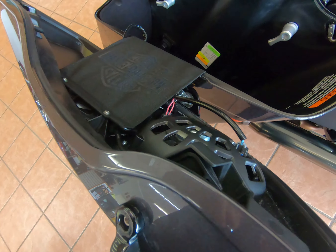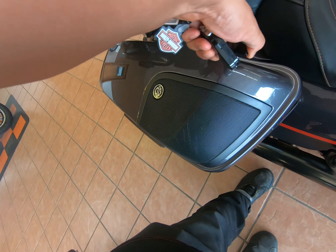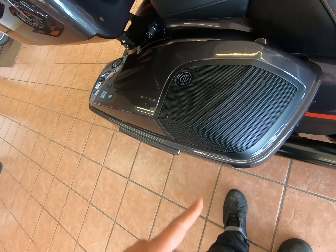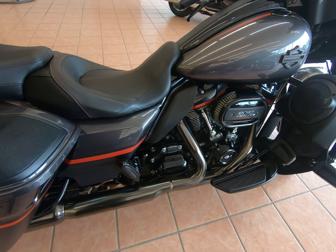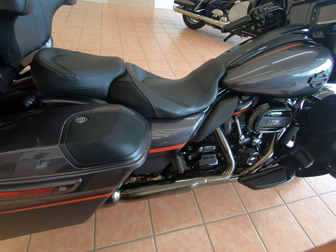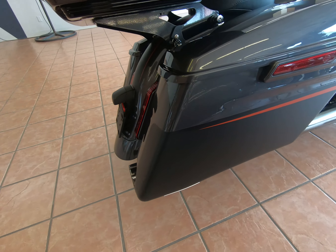Unlocking the saddlebag, you can see the interior — you do have amplifiers in there for your speakers. There's the actual speaker and the space it takes up in the lid. You do have speakers in the lids, and then there are also speakers in the lower fairings as well as in the main fairing.